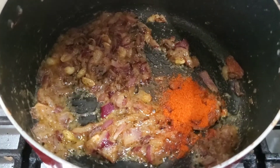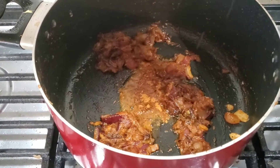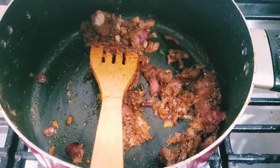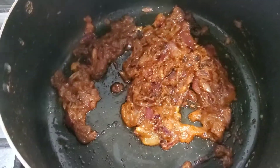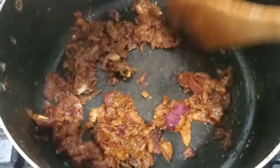This is Kashmiri mirch, so you don't have to worry about it being too spicy. I have also added 1 tablespoon of biryani masala and 2 tablespoons of curd. Now we will mix and cook it very nicely to make the biryani base.